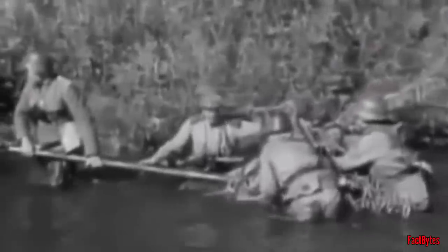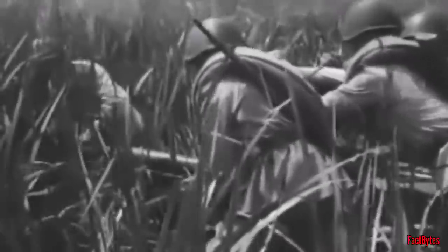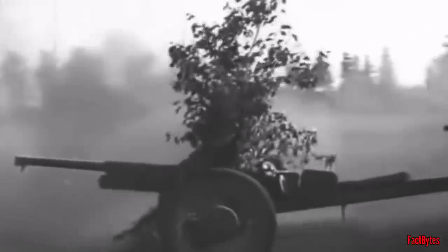Moving these massive anti-tank weapons around the battlefield was becoming increasingly difficult for the armies. To transport the guns, the semi-motorized German military used horses or half-tracks, while trucks and half-tracks were used by motorized armies like the Western Powers. The guns were fine, but because they can't move quickly and take time to set up and disassemble, a self-propelled anti-tank gun was a necessary solution that also fit with the doctrines at the time.